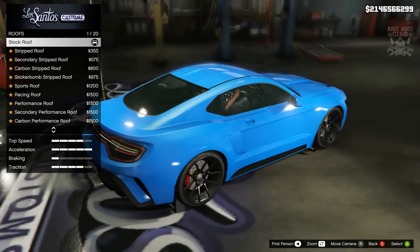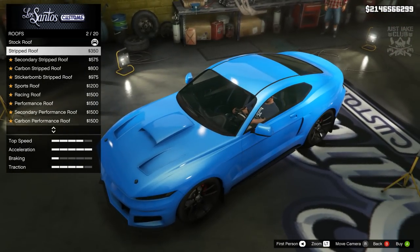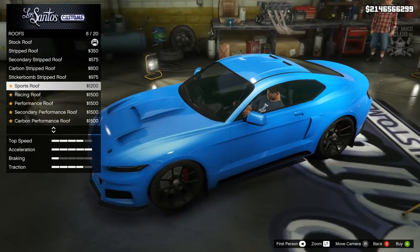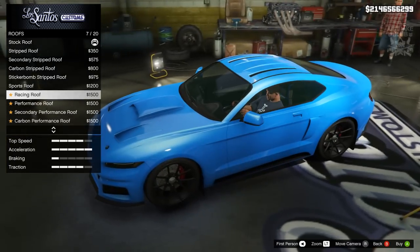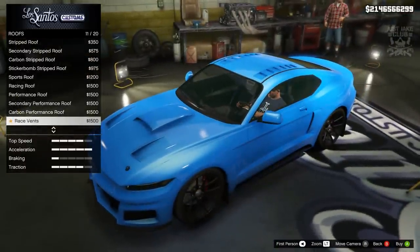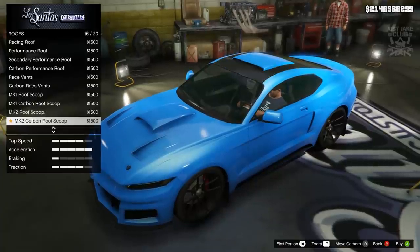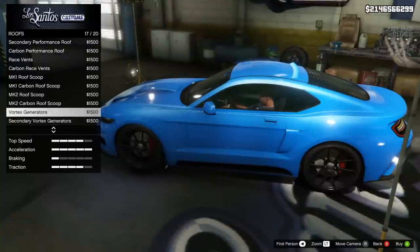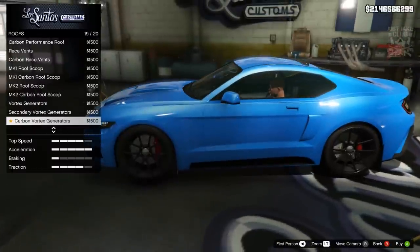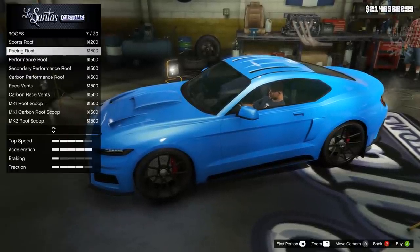Then we're going to the roof where we've got quite a lot of options. There's an indentation on the roof which looks quite nice, and you can go smooth, secondary, carbon, or sticker bomb. The sports roof looks nice, and the racing roof looks cool as well. We've got an abundance of hood and roof options, which is a nice change because we don't tend to get cars that do that. We also get vortex generators which we don't tend to get on muscle cars. My favourite is the racing roof so we're going with that.